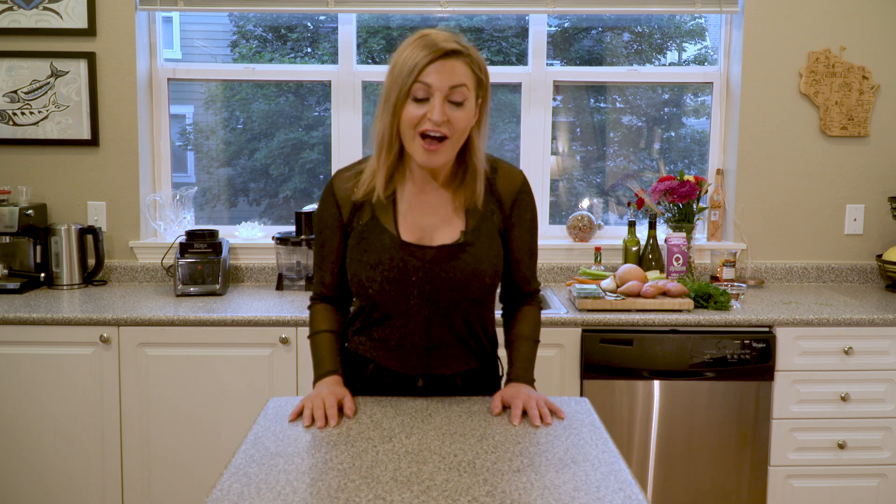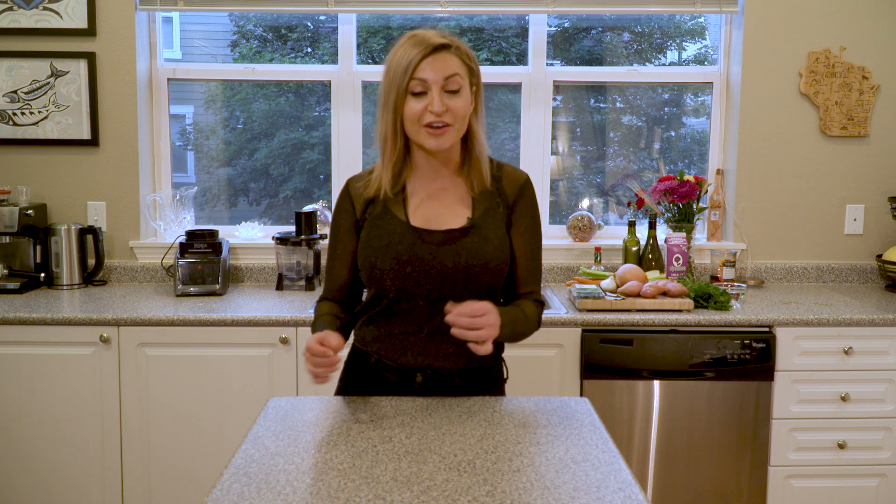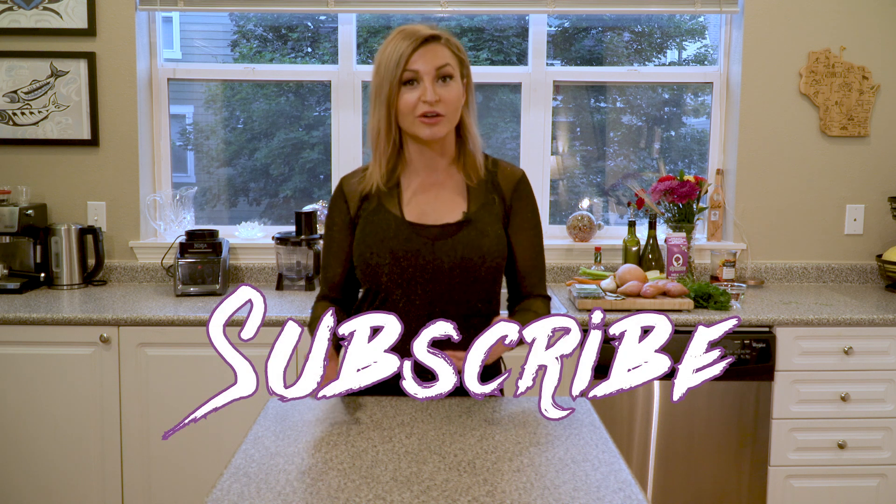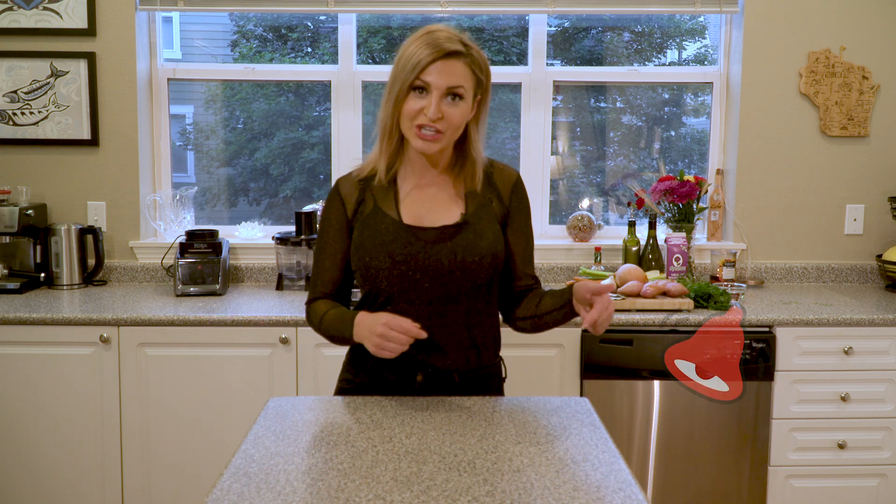Hey friends, welcome back to my channel. On this episode we are making lobster mushroom bisque out of lobster mushrooms that we foraged from the forest. If you love outdoor adventures and cooking, I invite you to subscribe, give this video a thumbs up, and ring the notification bell. Follow me on Instagram where I post photos, behind-the-scenes content, and periodic giveaways.